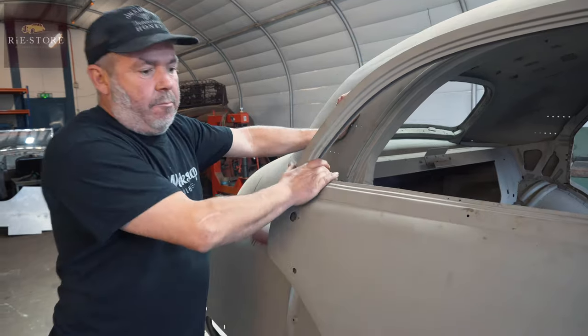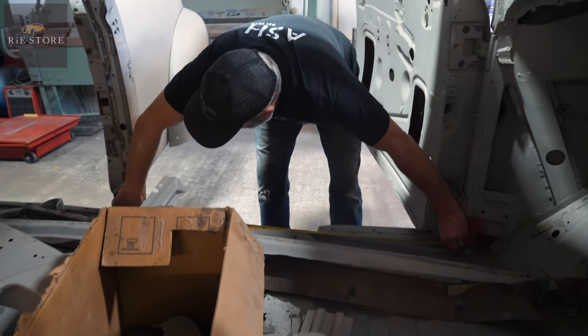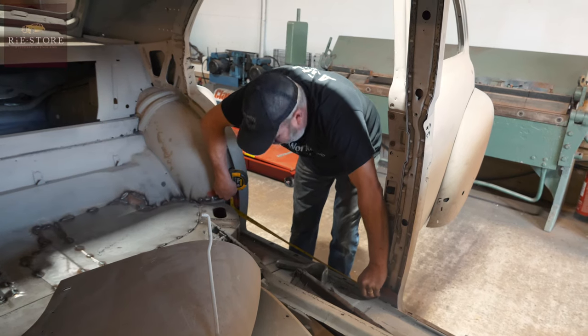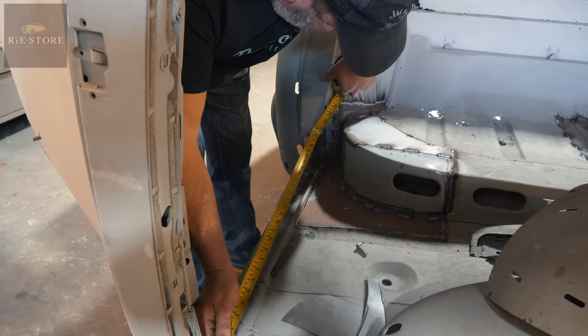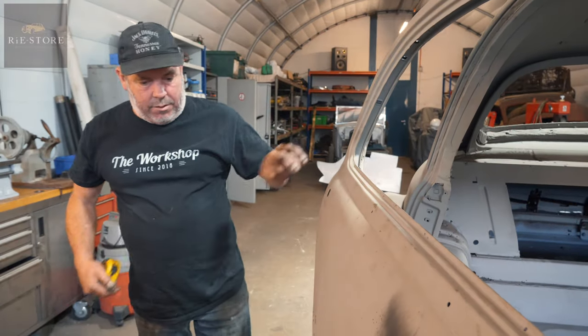Start off by measuring - we've got 41 inches there, they're about the same, so we've both got 41 there. And that is 26 and a quarter, that is roughly 26 and a quarter, a little bit over. So in theory the car is the right shape.